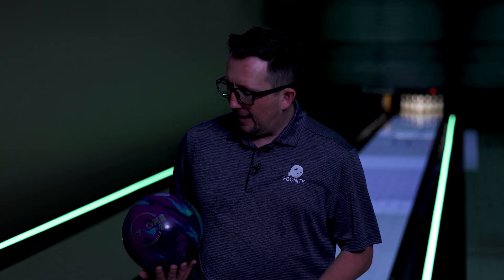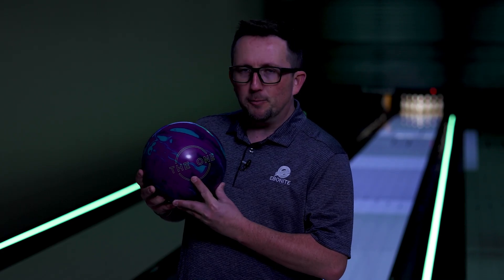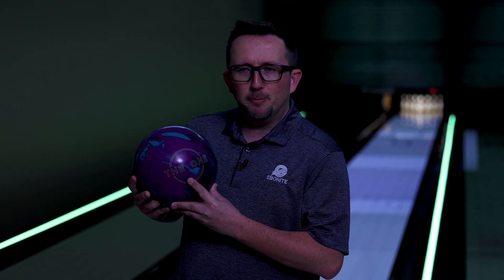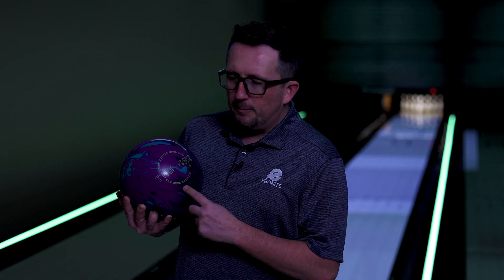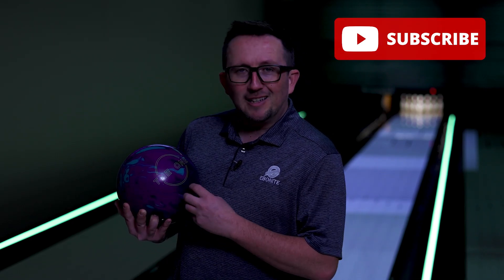What's up guys, Brunsnix back and I have the One Remix from Ebonite. This classic throwback was originally out in 2005 and is back with all new technology — GB 14.4 cover and the original Centrex core. Let's get this out on the lanes and see what it does.